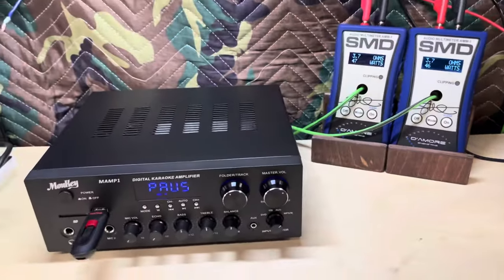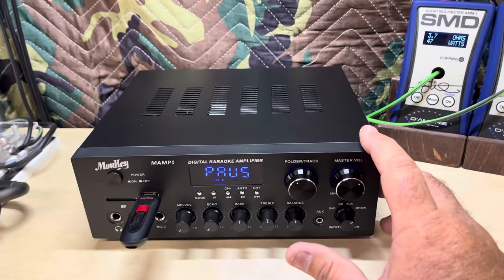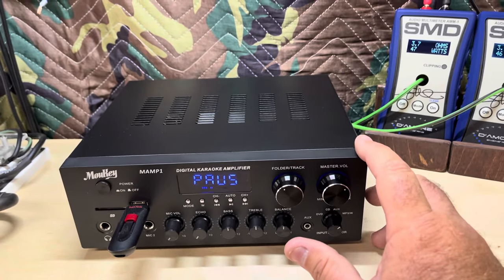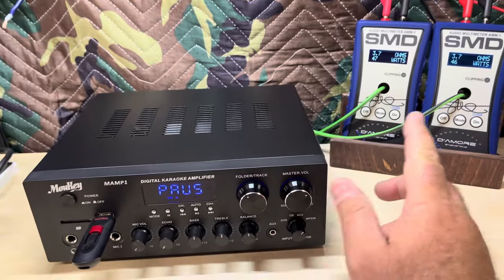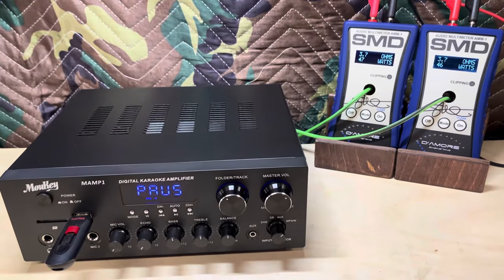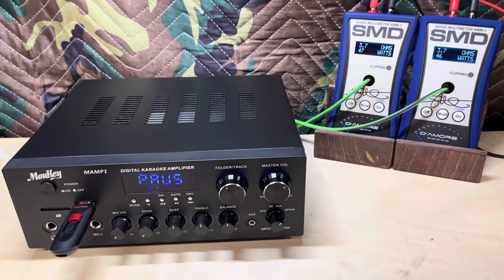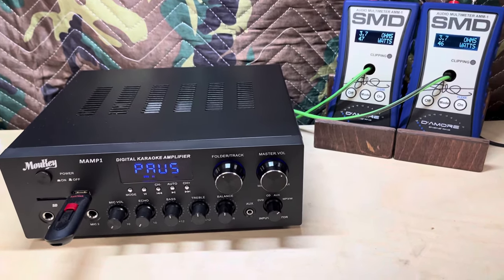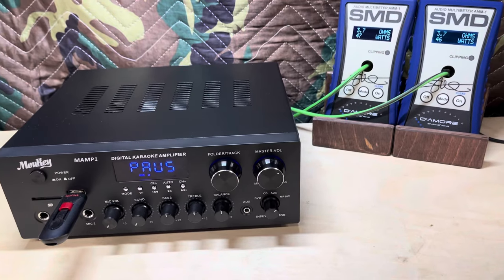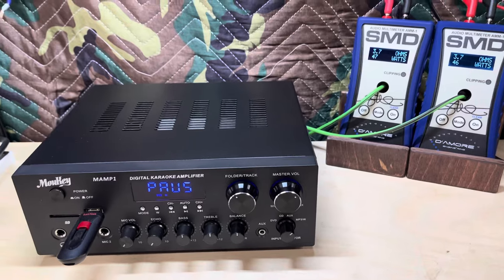If you don't need anything with a lot of power, this will get you done — especially with just a couple of bookshelf speakers. That is plenty of power to run a couple of bookshelf speakers like those two little Dayton Audios. You wouldn't want to put this thing on subwoofers or anything like that, but what a great matchup for a couple of bookshelf speakers.